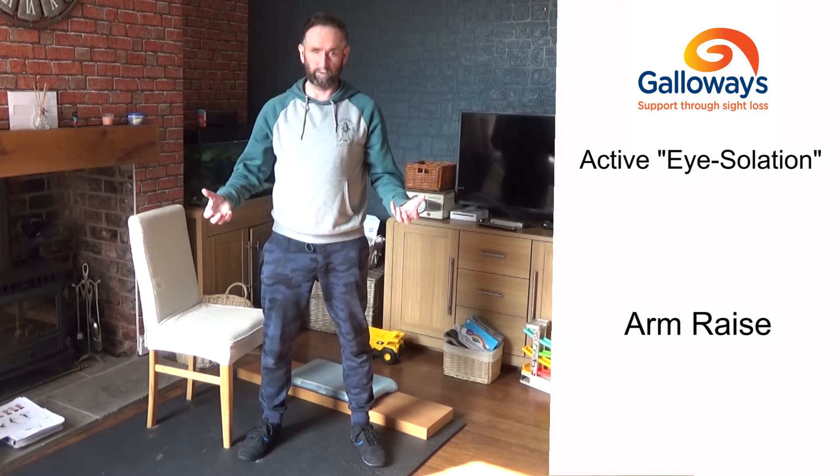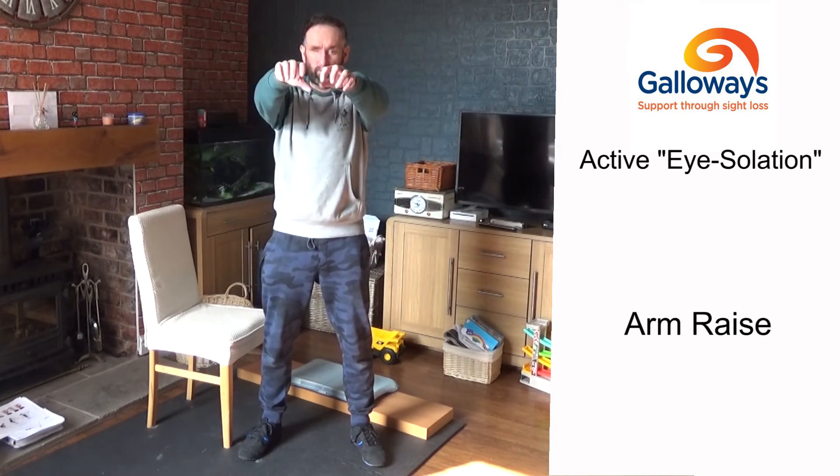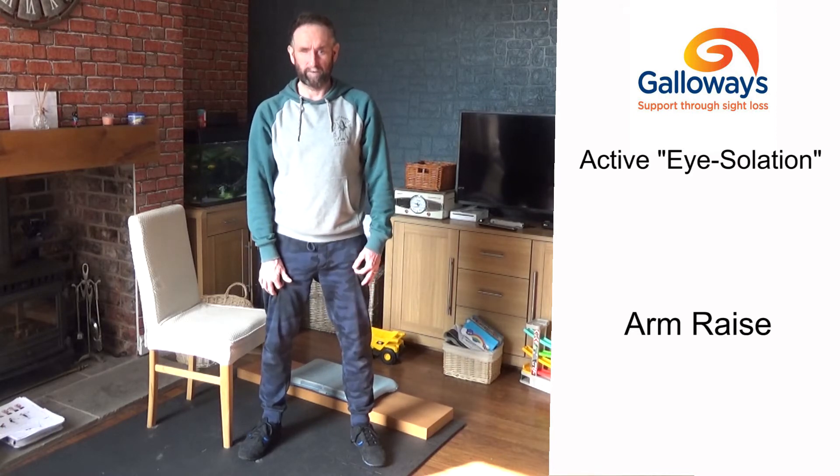If arm raises are too easy, you can try putting a tin of baked beans or something like that in each hand and do the movement again with a little bit of weight. Just do as many as you can.